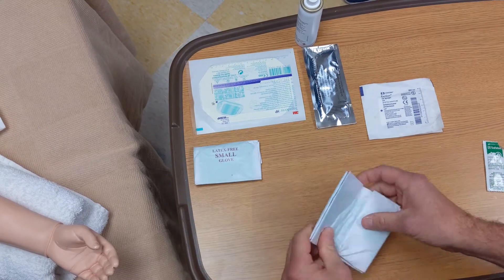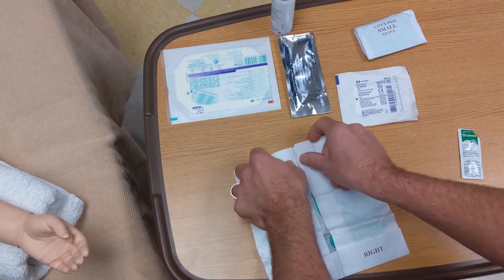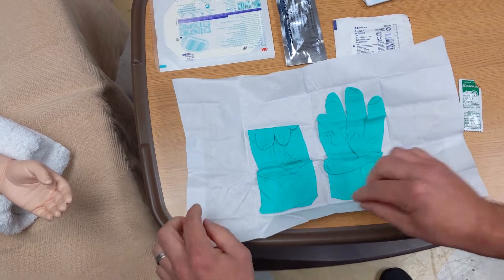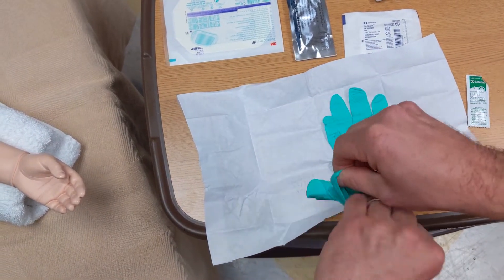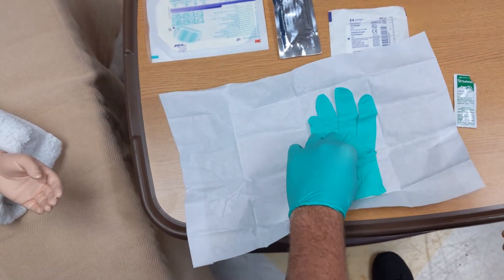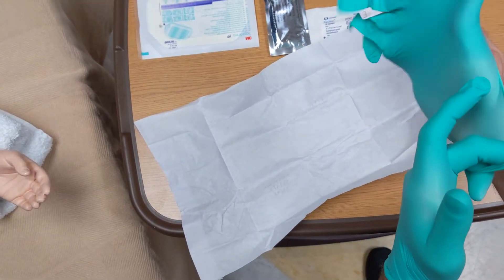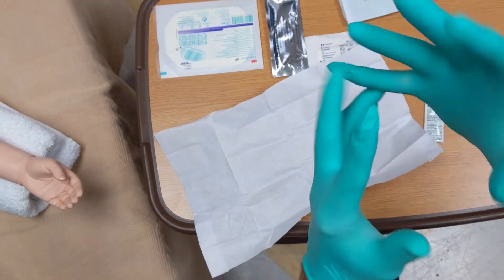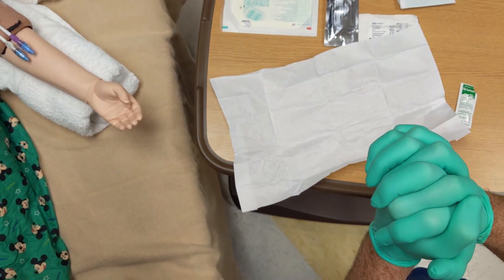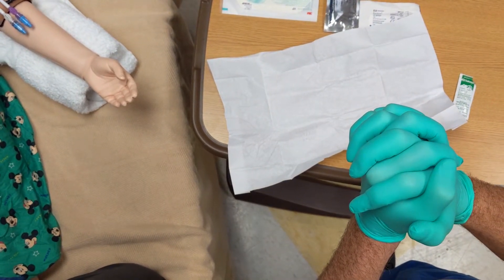Don your sterile gloves. You want to open the sterile gloves without touching the inside. Pick up the glove — you can touch the cuff part that's folded over to help you put it on, but don't touch the part that's going to be exposed to the outside. Pick up your other glove and put it on the same way. You are now sterile. You don't want to touch anything that's not sterile or you will break the sterile field and need to start over. One of the most important things we can do is keep yourself sterile while doing a dressing change to prevent infection to the central line.